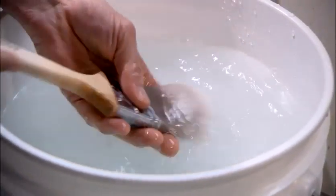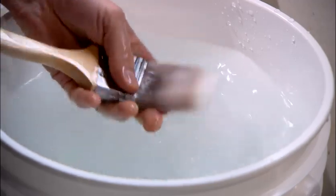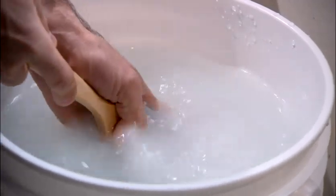Now, after you've removed all the paint, rinse the brush in warm water to remove the soap. You'll keep doing this until the water is clear and all the soap is removed.